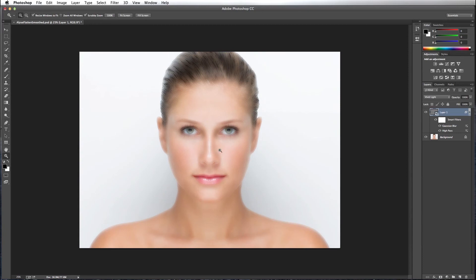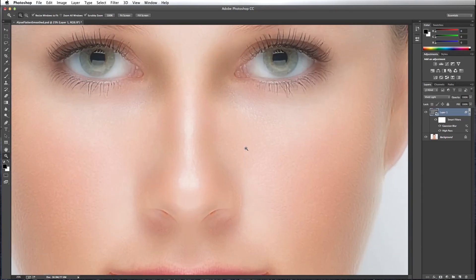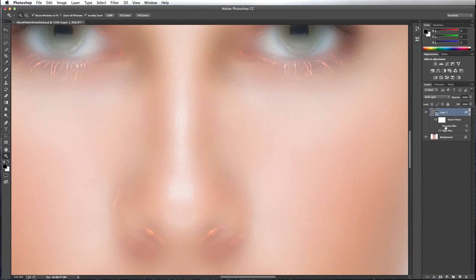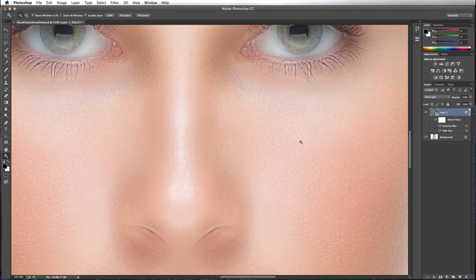Let's take a look at the image with the blur layer on top. You can see that the image has texture, and that texture is added from the Gaussian Blur. Because the layer is inverted, the Gaussian Blur actually adds texture. Normally a High Pass filter would add texture. Without the Gaussian Blur you can see there's no texture, and then if we add the Gaussian Blur, the texture comes back.